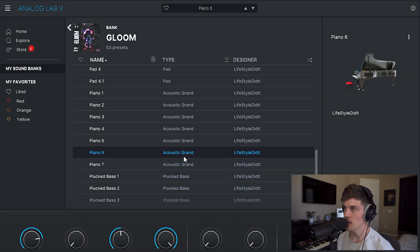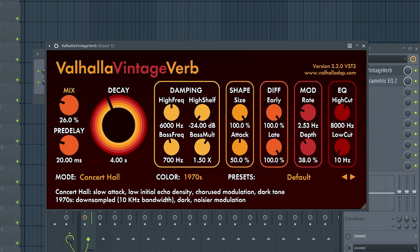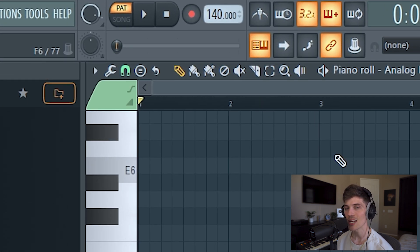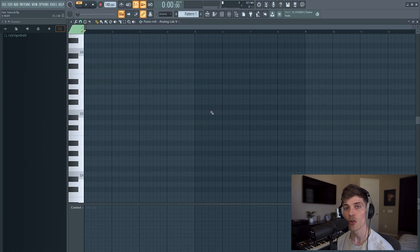So to start this one off, we got Piano 6 loaded in from my Gloom Analog Lab Bank. For the effects, I have a Holo Vintage Reverb and then an EQ just cutting out some low end. I left the BPM at 140 right here — we might change that later. I'm also going to be creating this first chord progression in E minor, then we're going to go ahead and add some passing notes, get a cool top line melody going and just get that pain vibe for it.